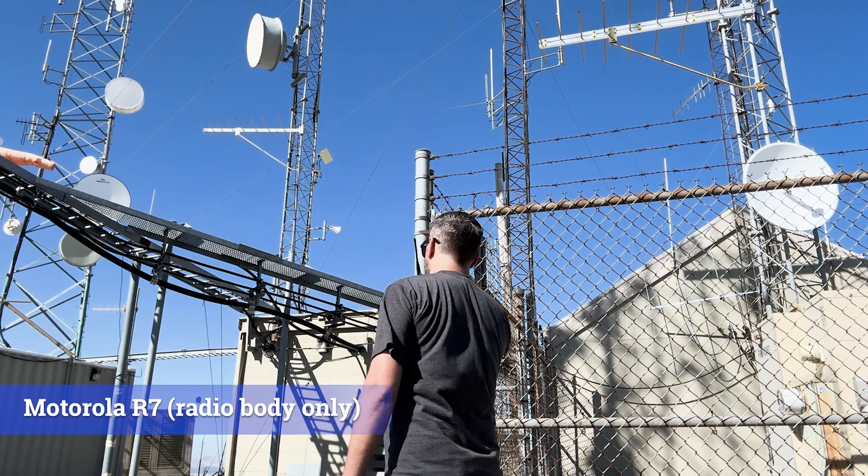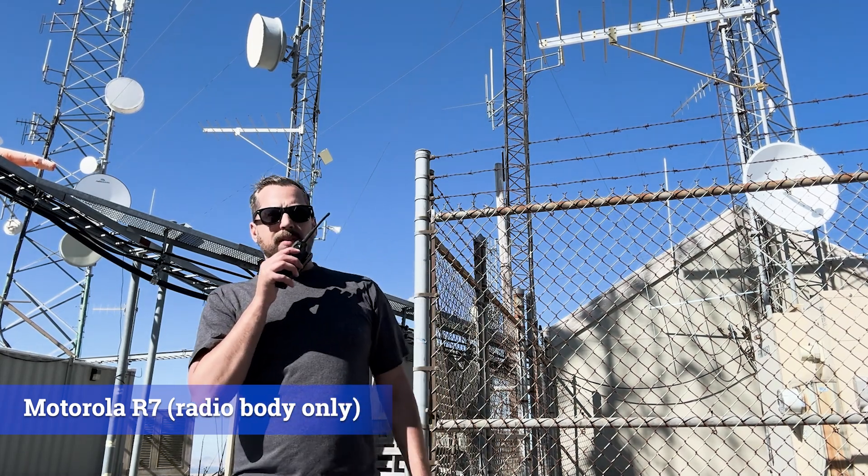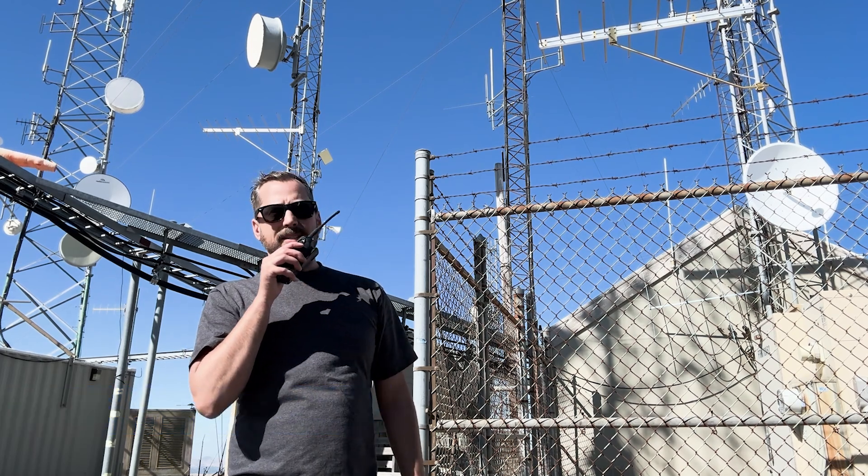And the wind coming at the back of the radio. Testing 1, 2, 3. And then switching around to the front of the radio — wind is definitely coming up across the mic here on the front. Testing 1, 2, 3.